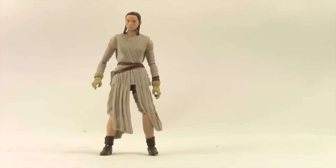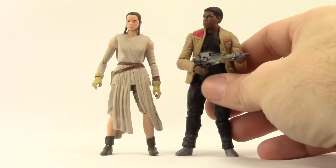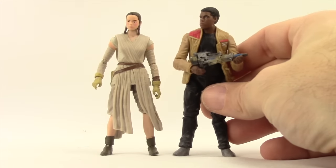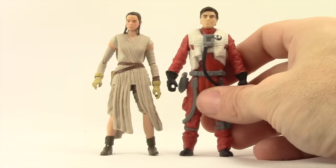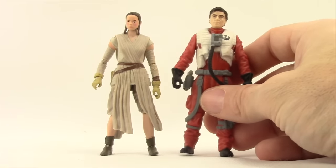She's in pretty good scale with the other figures in the line. Here she is next to Finn, and she's a bit shorter than Finn, as she should be. And here she is next to Poe Dameron — Poe is a little bit taller than her as well.